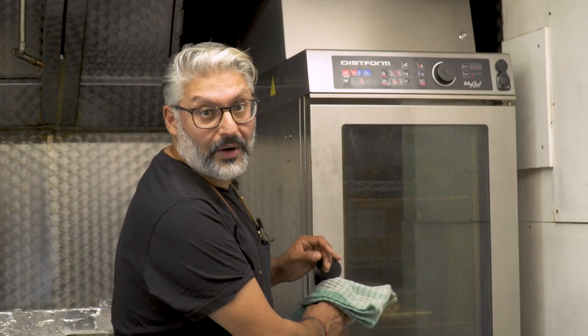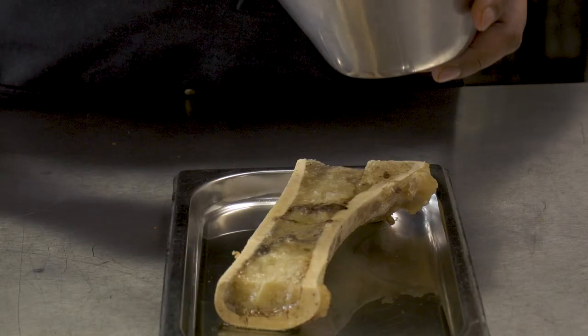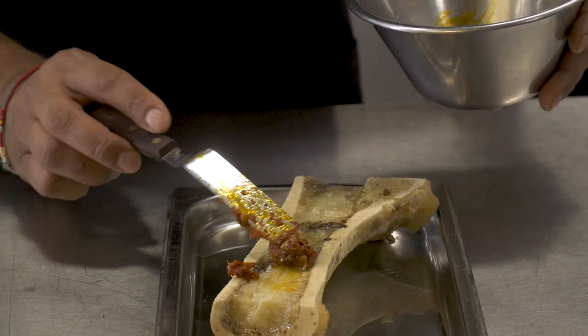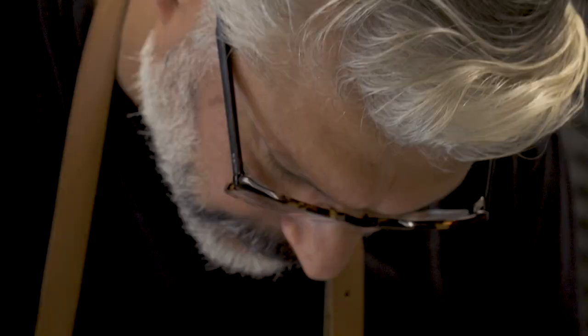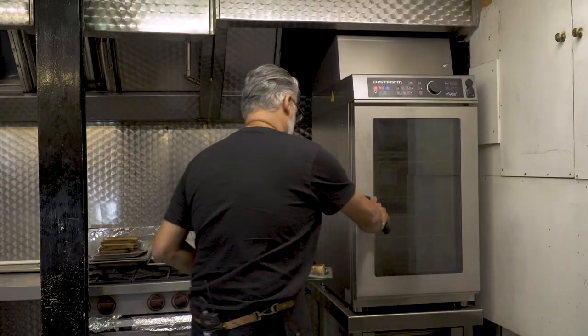We're going to take the bone marrow out — this is the first stage of cooking, where you roast the whole bone marrow all the way through so it's cooked and the marrow is melted. I'm going to put our kimchi paste on and then we cook the kimchi paste — we caramelize it, so all the garlic, ginger, and the gochugaru inside it is being cooked. I'm just spreading it evenly across the top and then it's going to go back into the oven.